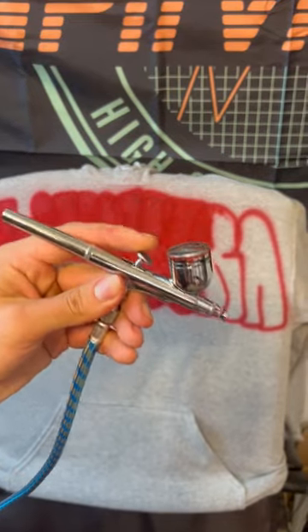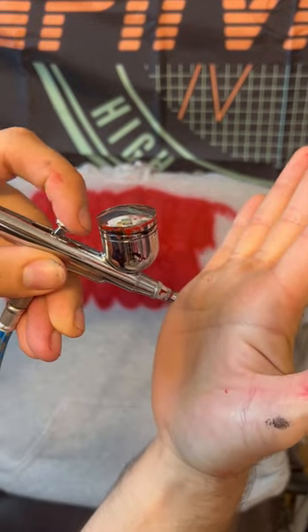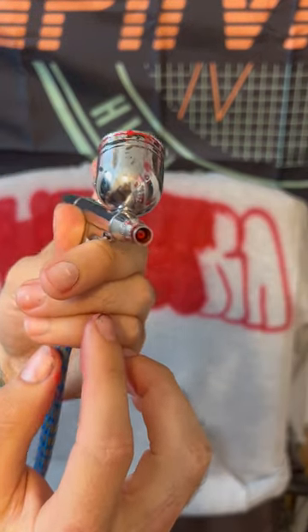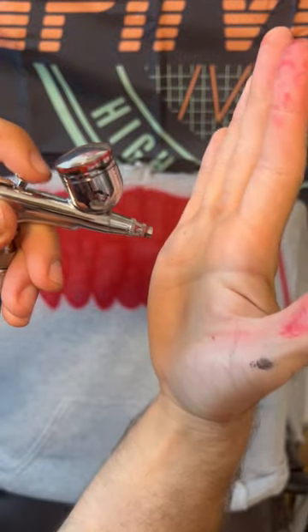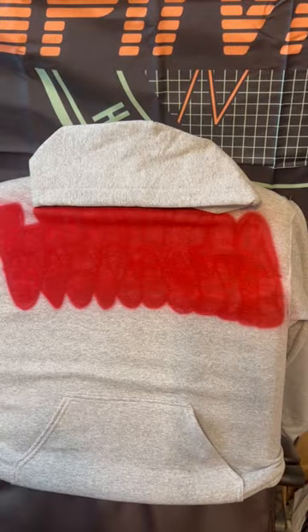I'll show you how this thing works. When you push it down like that there's no paint, but once you start pulling this thing back, that's what opens up the needle valve in there. So you press this but you have to start pulling it back to get paint. Now I'm gonna hit the little hood.